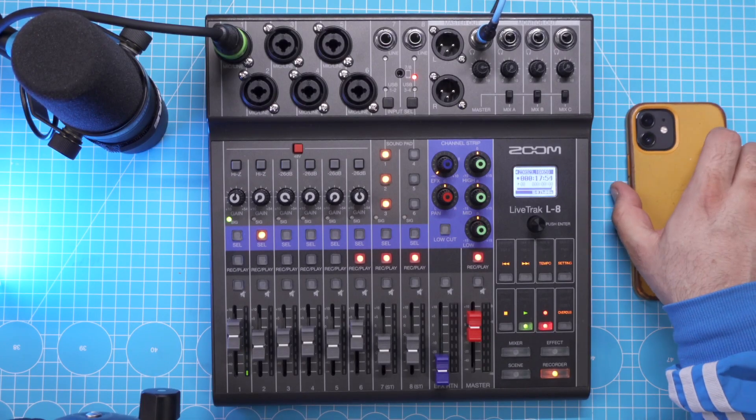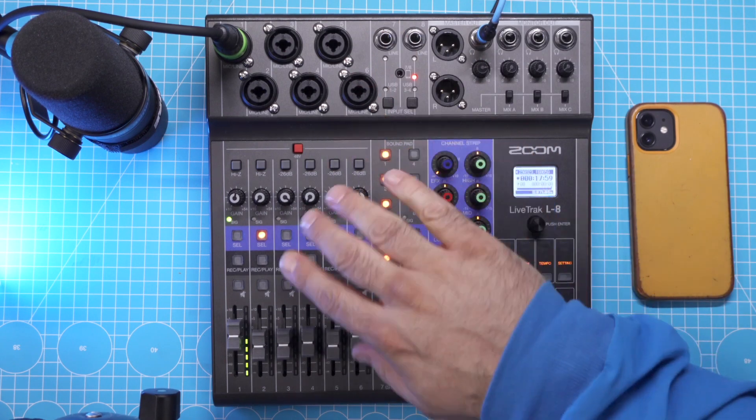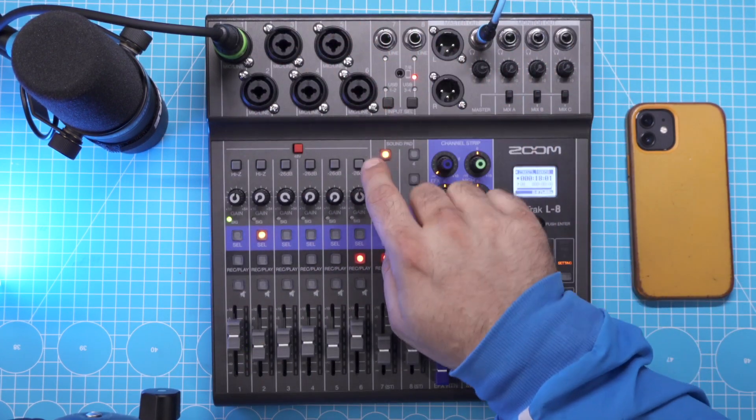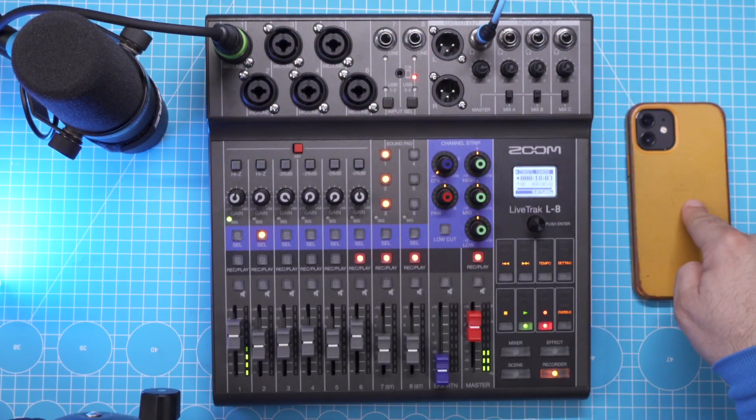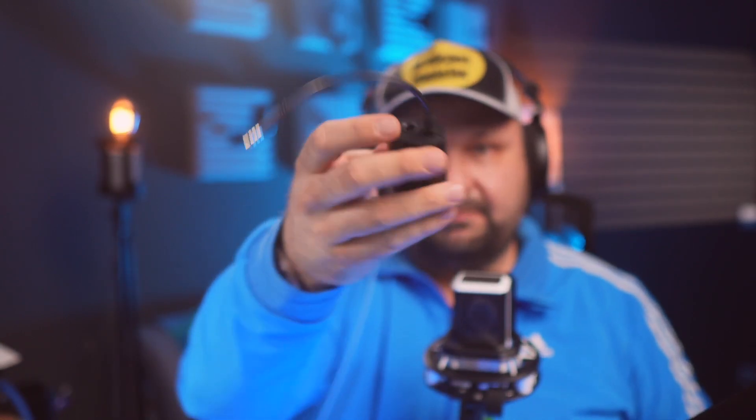The idea is to take a phone, send its output into the mixer, then take whatever went into the mixer and send it back to the phone — only we remove the phone's own input from what's being sent back so it doesn't echo. The way you would do it is with the help of a little adapter called the iRig 2 from IK Multimedia. It was not meant to be used for this — it is in fact a mobile guitar interface — but it works and it's cheap.